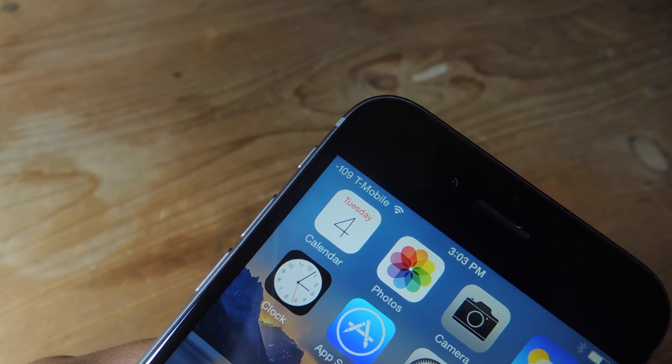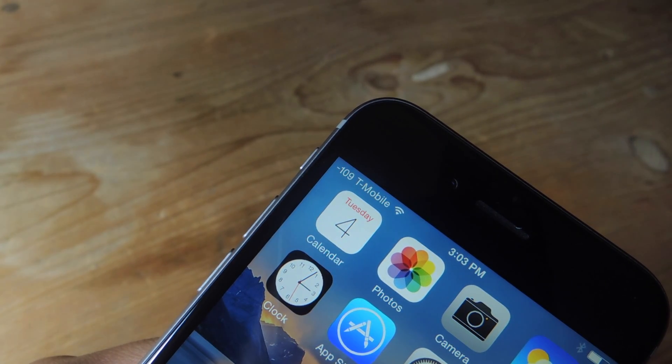If you take a look now, you'll notice that the numeric values are represented in my status bar. I don't have the dotted icon anymore.